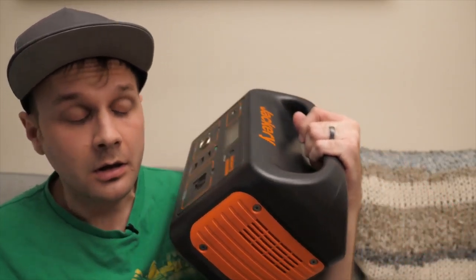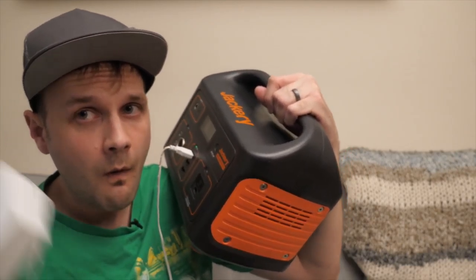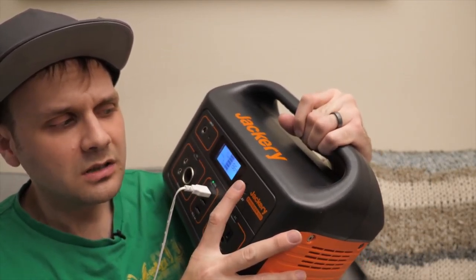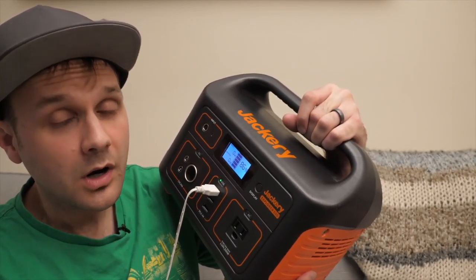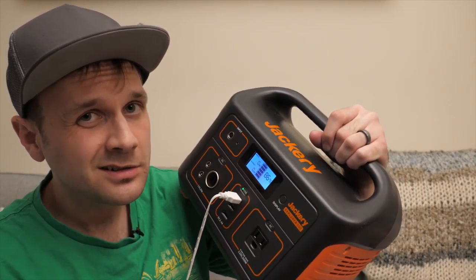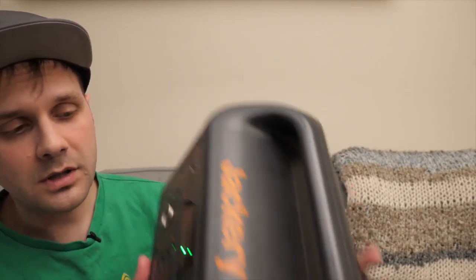Story time: I was visiting my folks in Tennessee — they live in the mountains — and the power went out. My sister's family was also visiting and the babies were asleep. Fun fact: when white noise machines stop, the babies stop sleeping too. I grabbed my Jackery, plugged in the white noise machine — drawing between zero and one watt — and the babies went back to sleep. Super low draw, probably overkill for a white noise machine, but it goes to show how handy having one of these is.